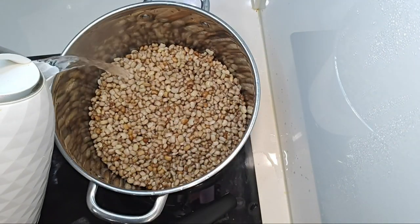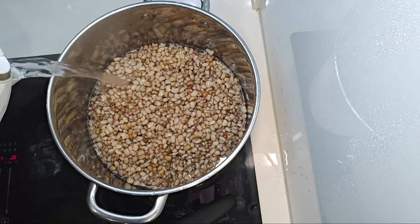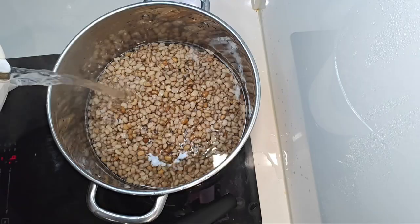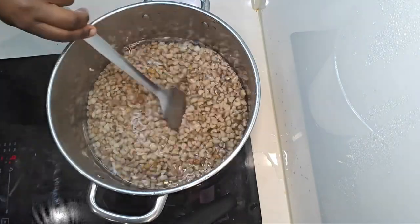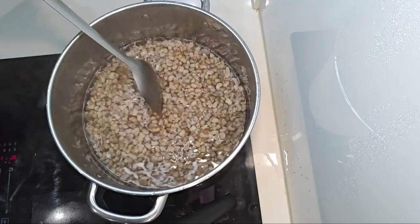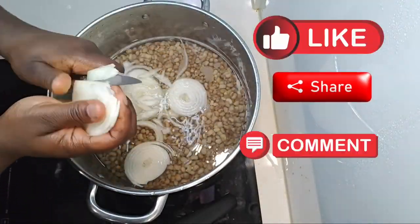Let me know in the comment section — do you parboil your beans as well? I just think it's very hygienic and healthy for us to do that. Please also remember to like, share, and comment on this video — I will really appreciate it.